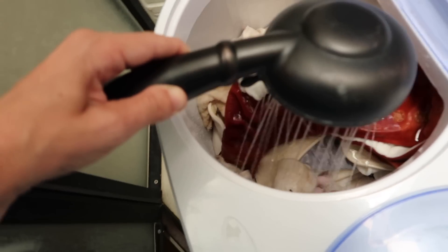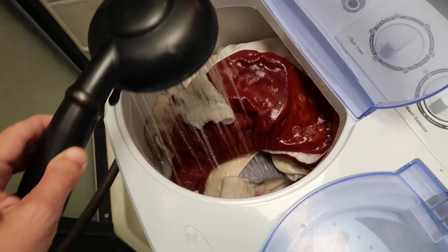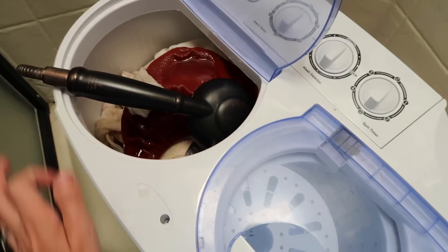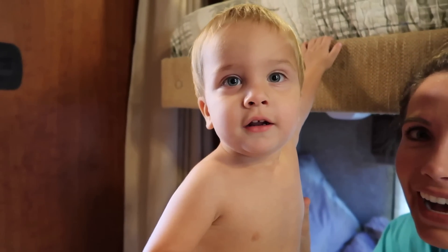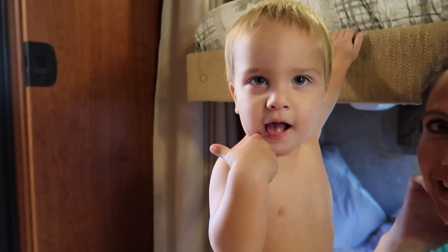I don't normally do the wipes and the diapers together, but Travis just put it all in here instead of a wet bag. So I'm going to fill that up and then show you what I do next.